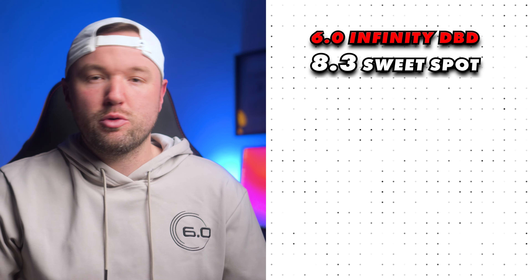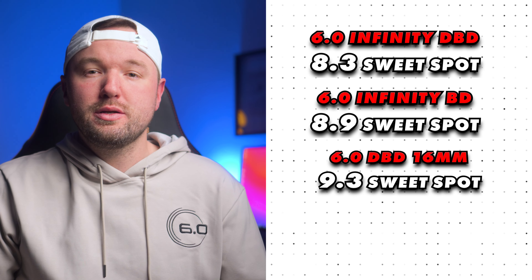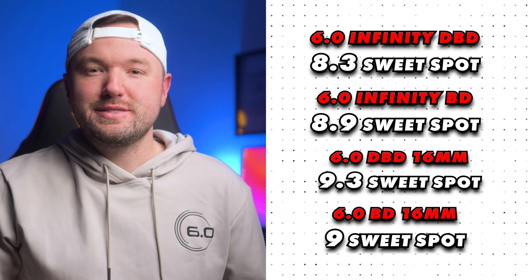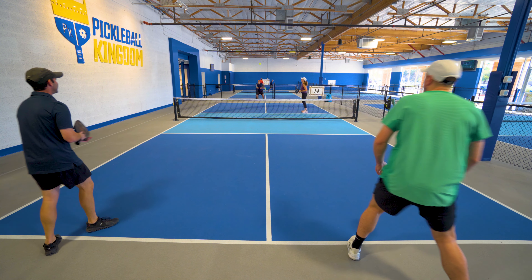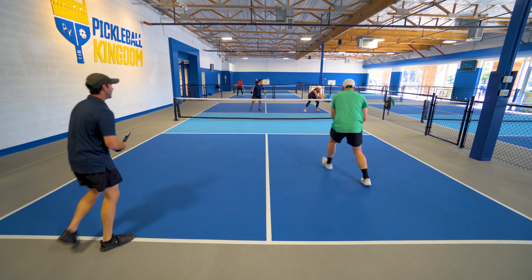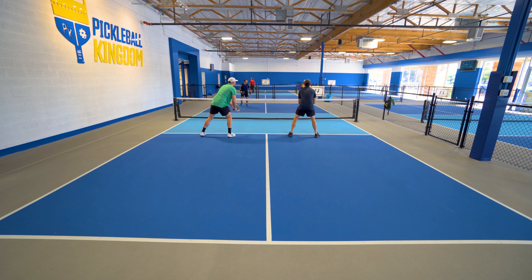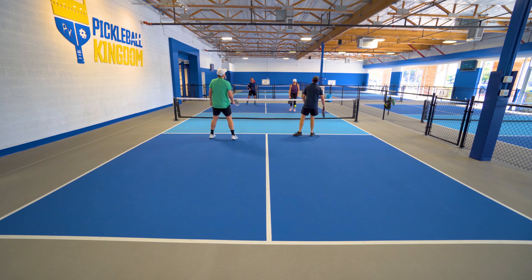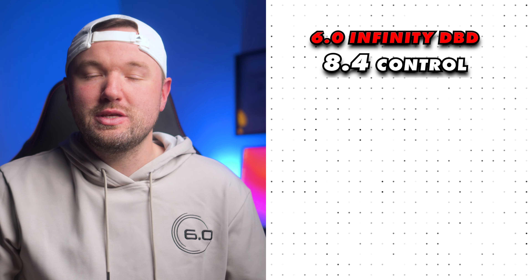Taking into consideration the sweet spot, it really is nothing to write home about. The new Infinity Black Diamond has an objectively better sweet spot than this Infinity Double Black Diamond. Both are edgeless and will be slightly limited by that, but I was surprised how good the sweet spot was on the Infinity Black Diamond. With this paddle, I noticed some harsh drop-off outside of the center of the face, especially on drops and defensive shots, which hinders its controllability. So even though it's a control paddle, the sweet spot isn't great. For sweet spot, I gave the Infinity Double Black Diamond an 8.3, compared to the Infinity Black Diamond at 8.9, the original Double Black Diamond at 9.1, and the original Black Diamond at 9.